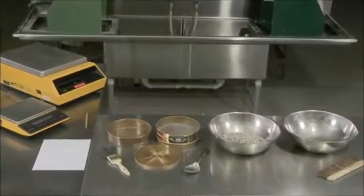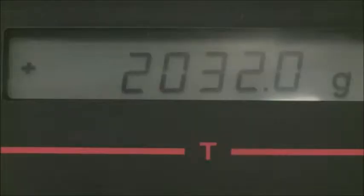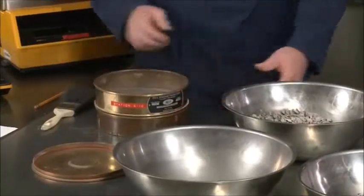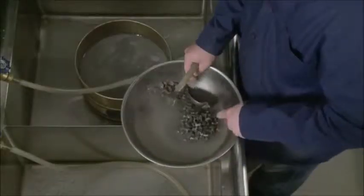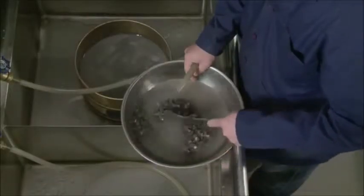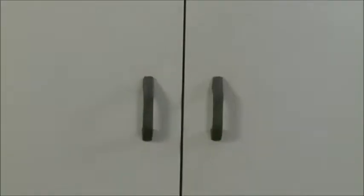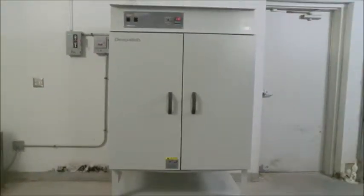For this test, you will need a balance with a capacity readable to one-tenth of a gram, a minimum of two sieves consisting of a number 200 and a number 8, a container large enough to hold the entire sample covered with water and permit vigorous washing without spillage, and an oven capable of maintaining a uniform temperature of 230 plus or minus 9 degrees Fahrenheit.